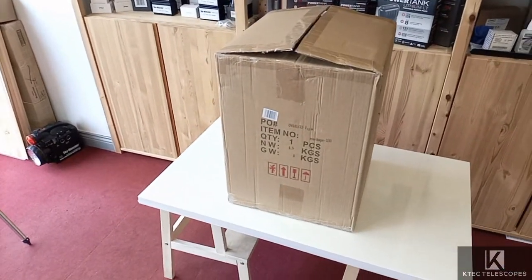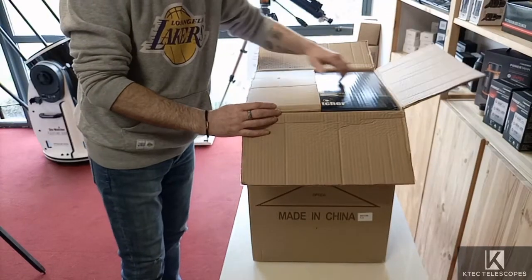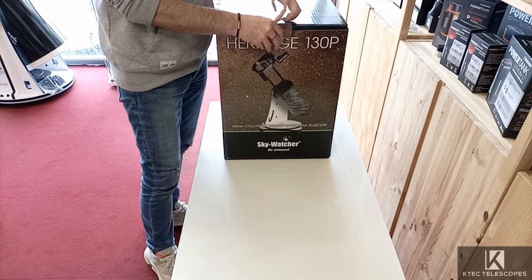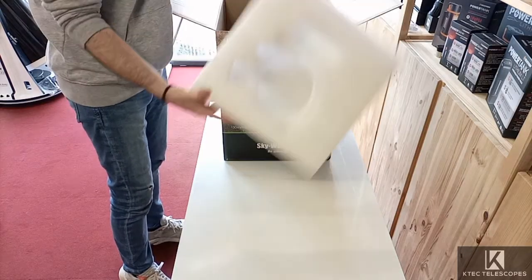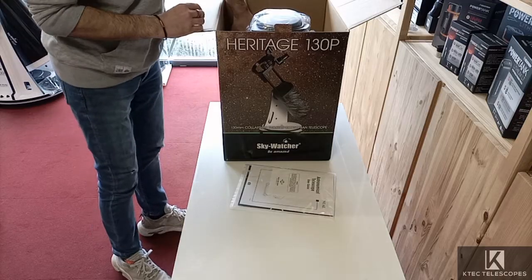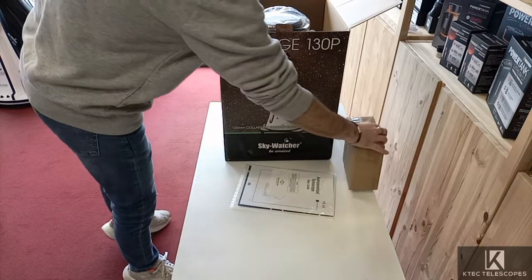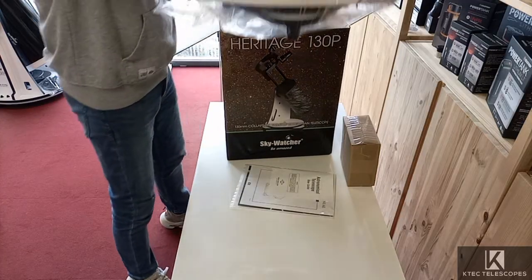When it's delivered to you, you get a box exactly like this, and inside it is another colored box. Inside we have our colored box, and we'll get that out and open it too. There's a piece of foam over the top to keep it nice and safe and protected. Next thing out is your instruction book. We have a box with your accessories in it, and then we have the telescope itself, pretty much ready to go in the box, sitting on a load of foam.